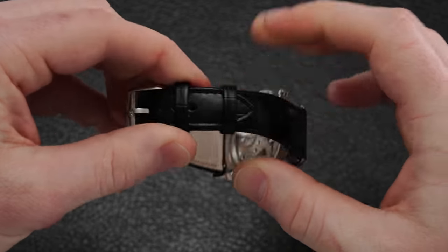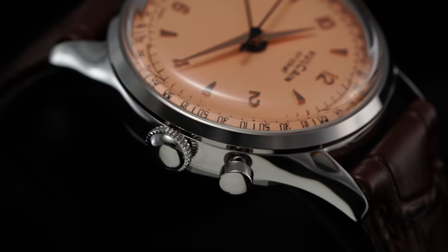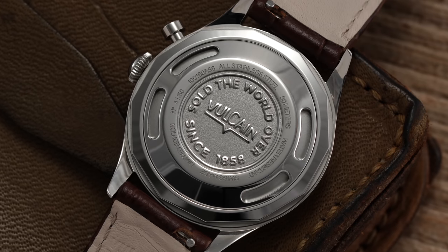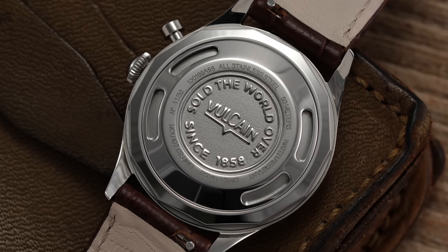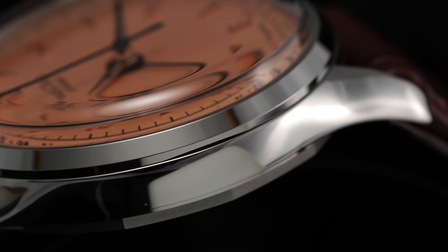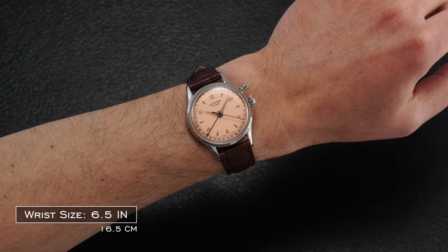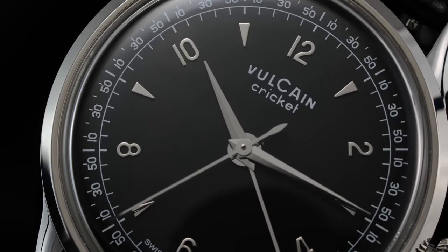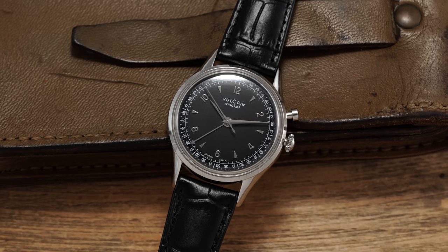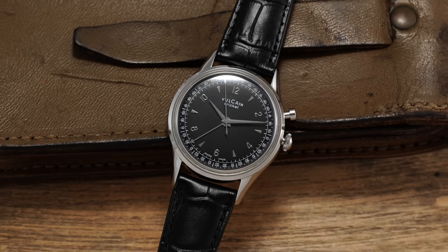As a buyer, you have many different strap versions to choose from. The crown at three is very much vintage in its design and foregoes any signature, working in tandem with the pusher at two and the screw-down caseback to enable this model family's adequate 50 meters of water resistance. Finishing on these watches is straightforward — polished on pretty much every single area visible when on wrist. Based on looks, these watches feel as if you've struck gold finding a new-old-stock piece that was in an uninterrupted slumber for decades in some desk drawer in grandpa's house, instead of a modern watch trying to cosplay as something that it's not.